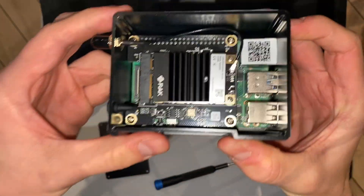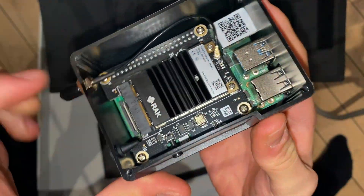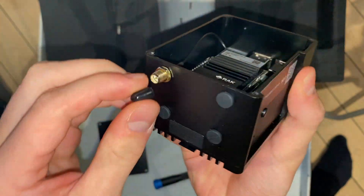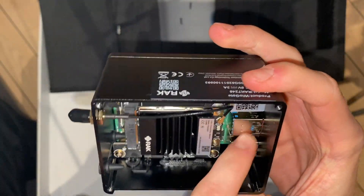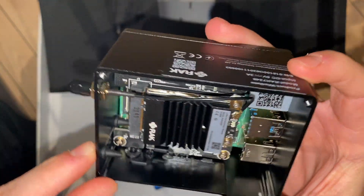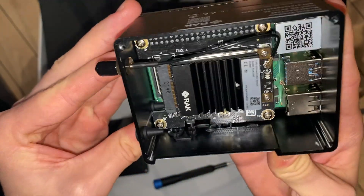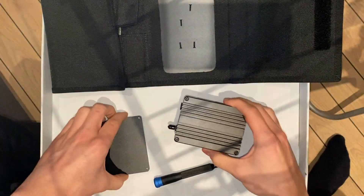Here are the modules. This is the lower module that actually sends out the signal through this wire and then through here, which is where you can connect an antenna. And there are actually two USB ports, but I don't know if they are powered or not. They're blocked off here, so I'm not sure if they do anything. I think we should try to unscrew the other side.